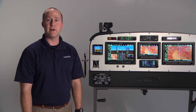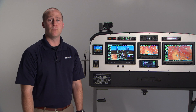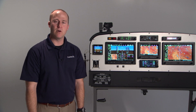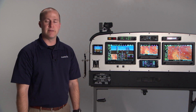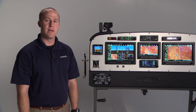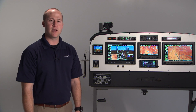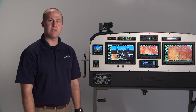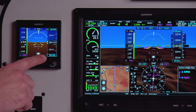The G5 also provides a lot of redundant capability when integrated with the G3X system. For example, if you're flying an approach coupled to the autopilot and for any reason your G3X displays go offline, the autopilot status and autopilot modes will all be retained and transferred over to the G5 and displayed across the bottom of the screen.